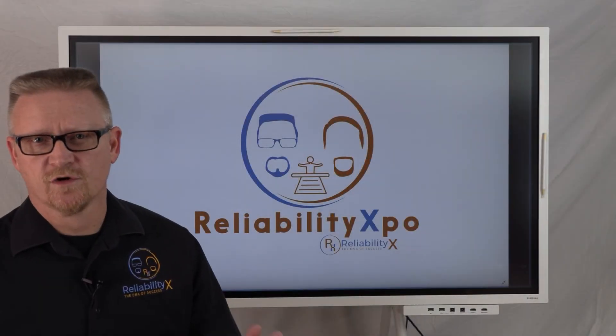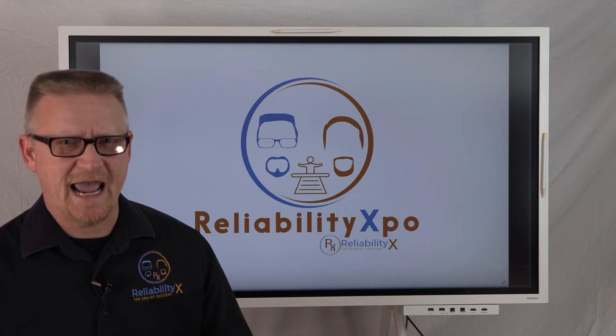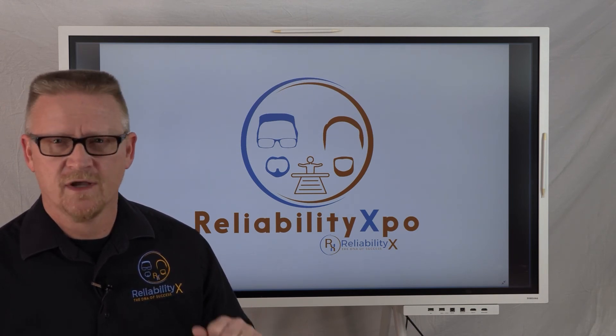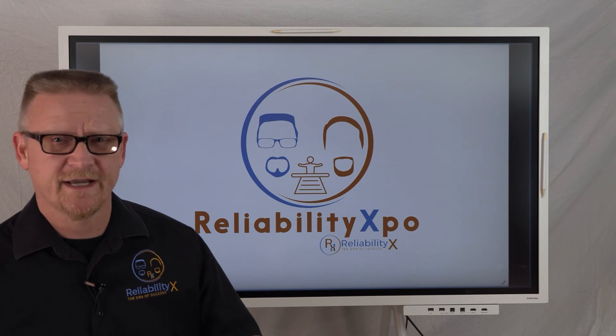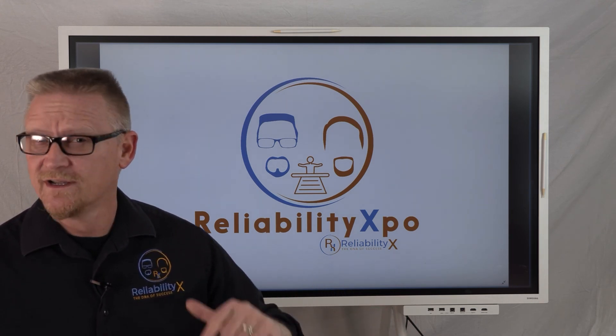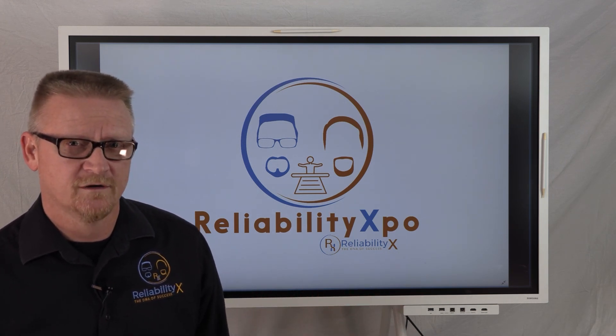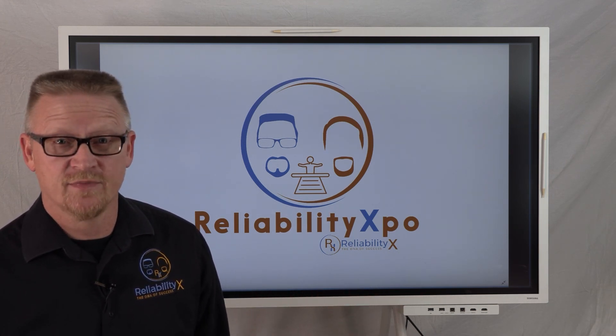If you would like your product reviewed by Reliability Expo, contact us at ask@reliabilityx.com. We'll set up a time where we can either come on to your site, you can ship us your product, or give us access to your software, and we can do a product review for your organization. Contact us at ask@reliabilityx.com.